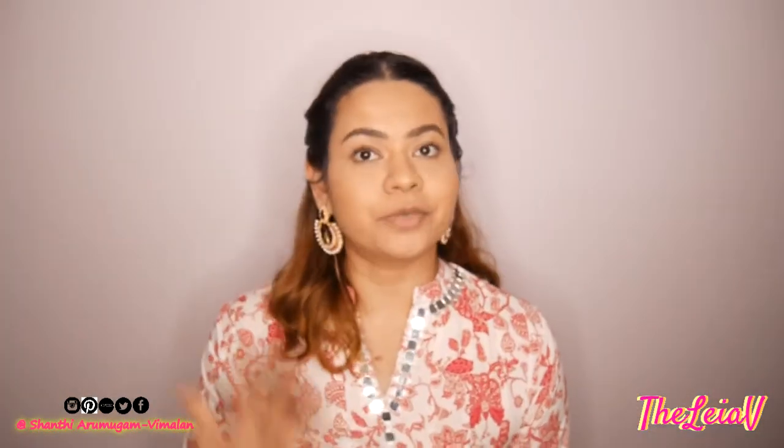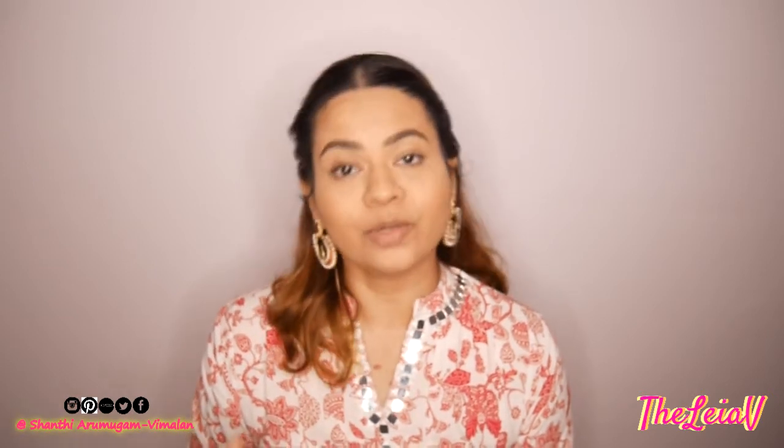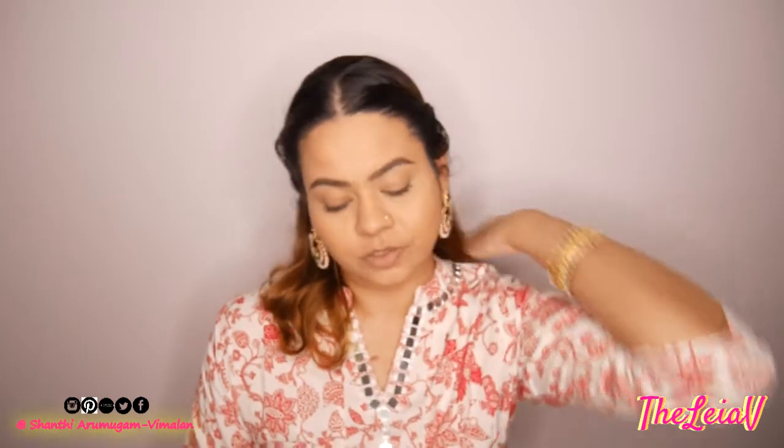In case you're wondering why I'm dressed like this, I just got back home from my daughter's school — the Hari Raya celebrations at the Kinder today because I went to help out at the school.